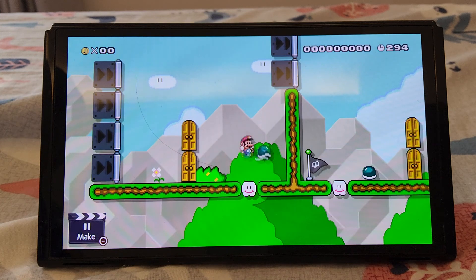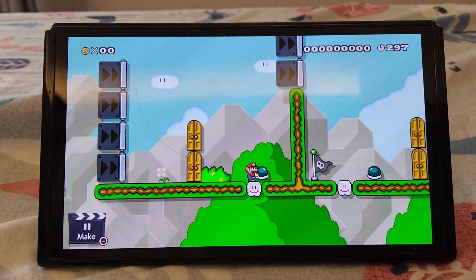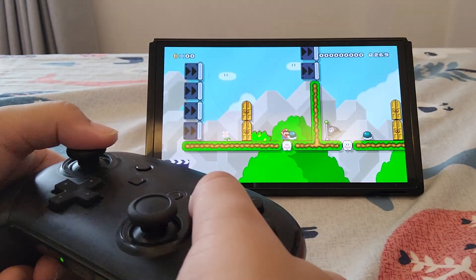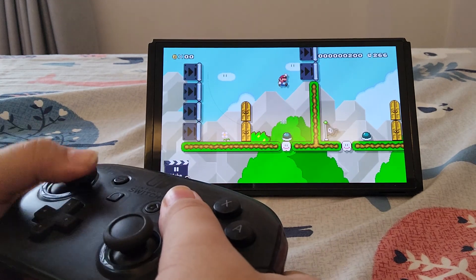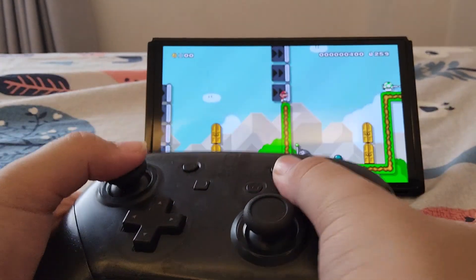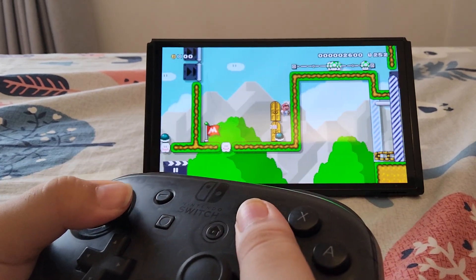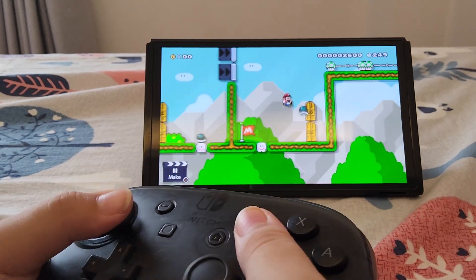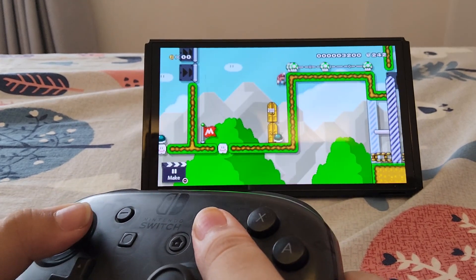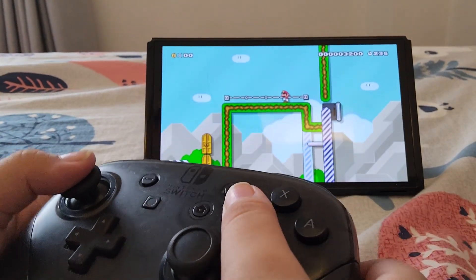For some reason I thought you were supposed to do it differently — okay so that's not right. It's gonna be pretty hard doing a handcam, so you need to take it easy. To get higher, you need to get a running start, okay, like that.